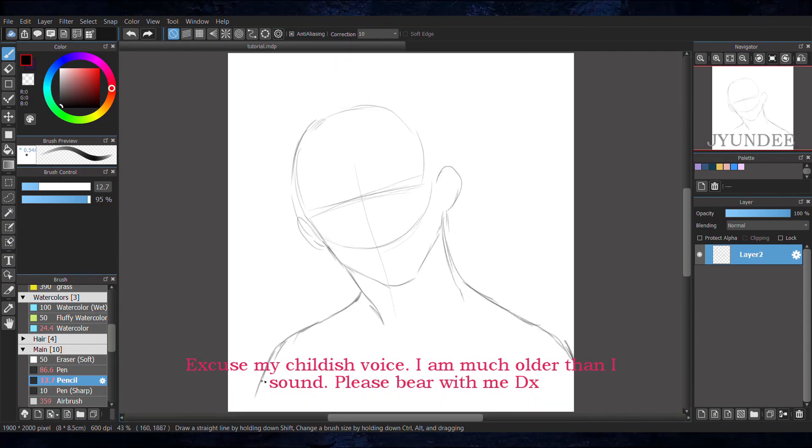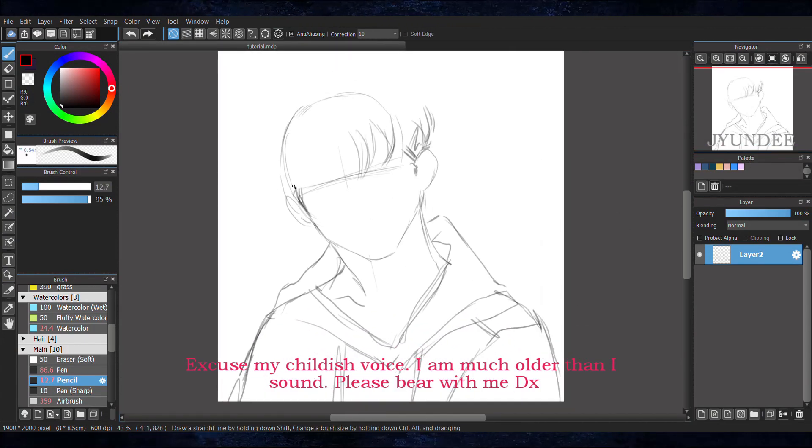Hello! The first thing that I do is start off with a sketch. I'll just keep it plain and simple.